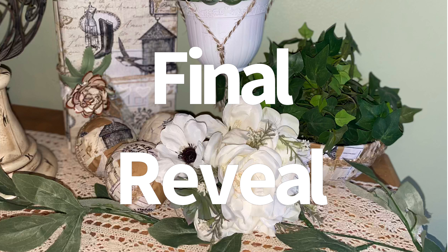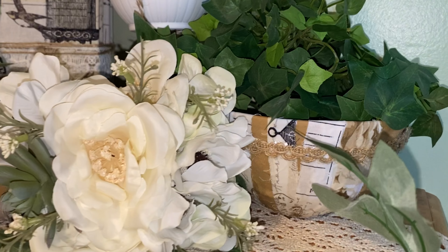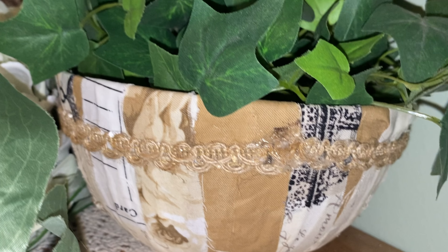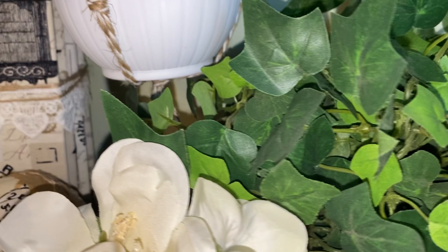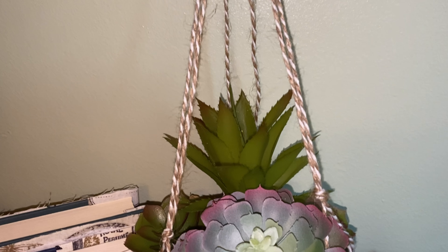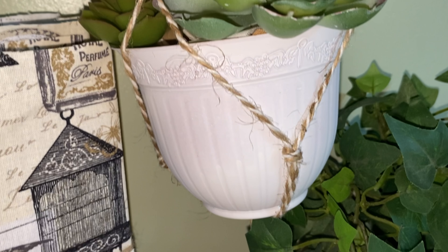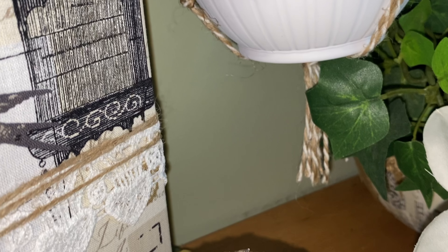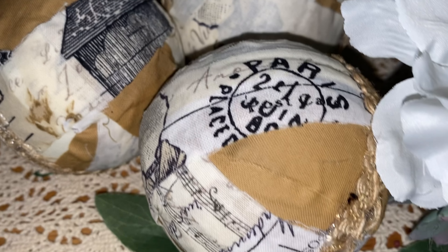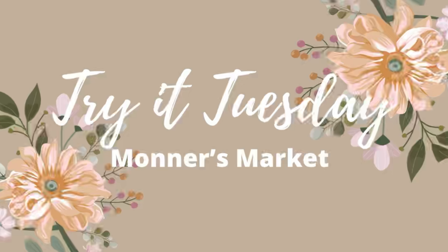Now for the final reveal — this is everything together. The book in the back left is part of my Meet Me in Paris collab, which I'll link below. Look how cute that bowl turned out, and the planner and the little balls — it all just comes together. That twine is absolutely perfect with this material. I'm not usually a big succulent fan but I really like the way this turned out. Let me know your favorite — the balls, the bowl, or the hanger. Mine is a toss-up between the bowl and the hanger, but if I had to choose one it'd probably be the hanger.